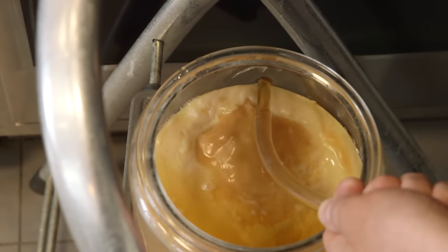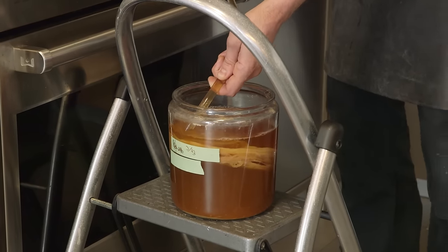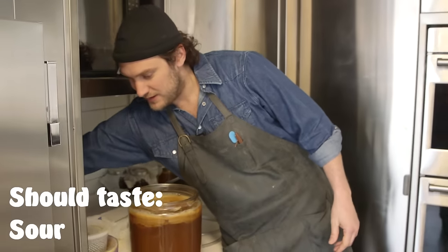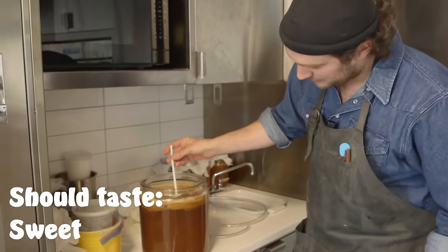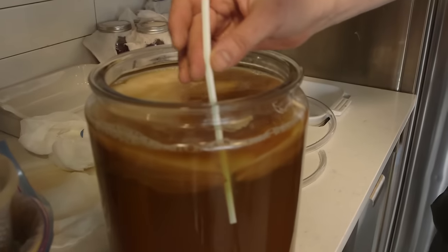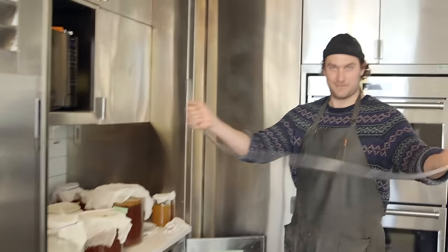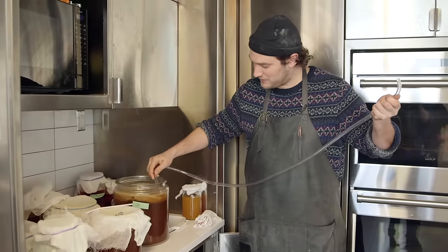Then it sits and it's a tasting game until it gets to the perfect spot — the balance of tart, sour, and sweet. Every day you test it. I keep a straw, slip it right down on the side, just a little pinch and pull. It was quite sour because we haven't had time to feed them. This will probably happen really quick — I'll probably bottle by Friday.